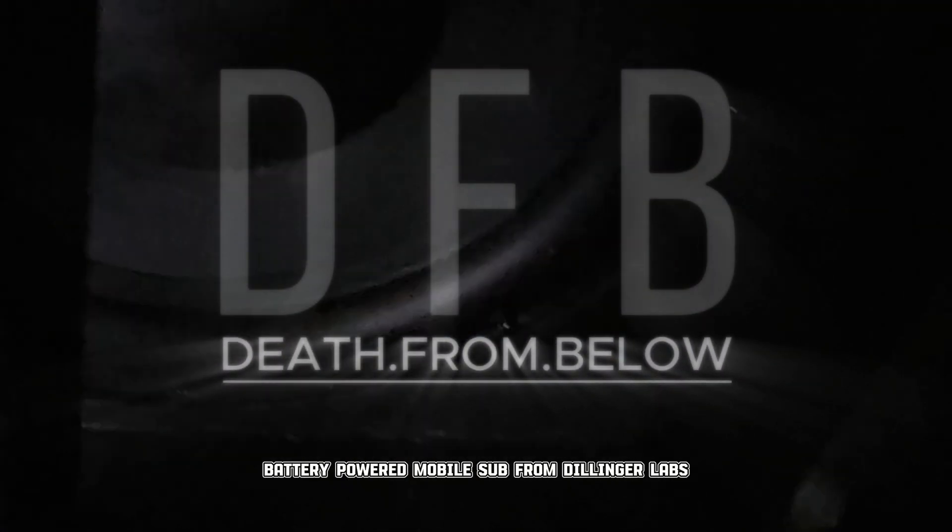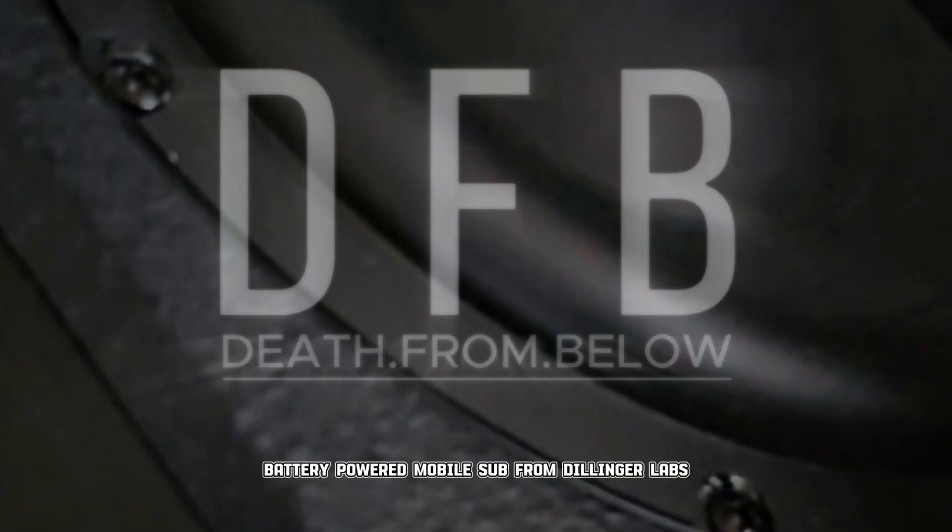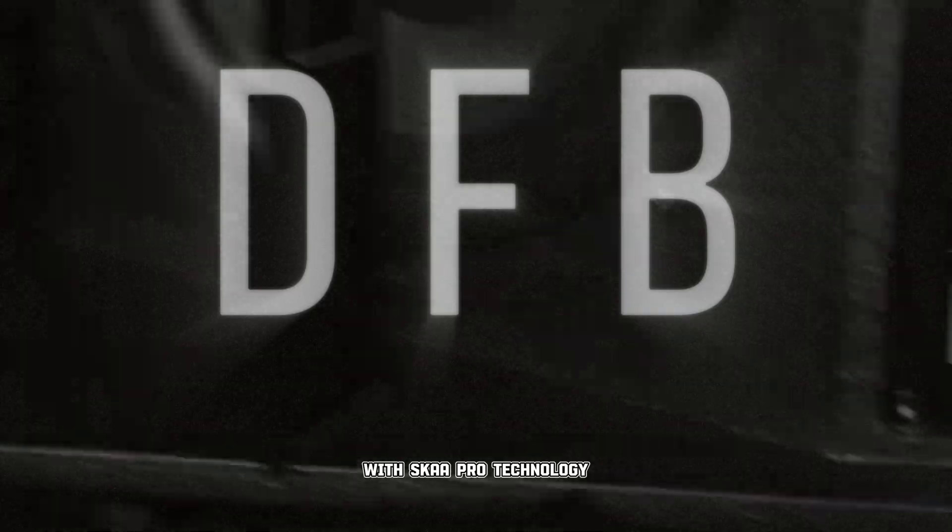Introducing Death From Below, the battery-powered mobile sub from Dillinger Labs with Ska Pro Technology.